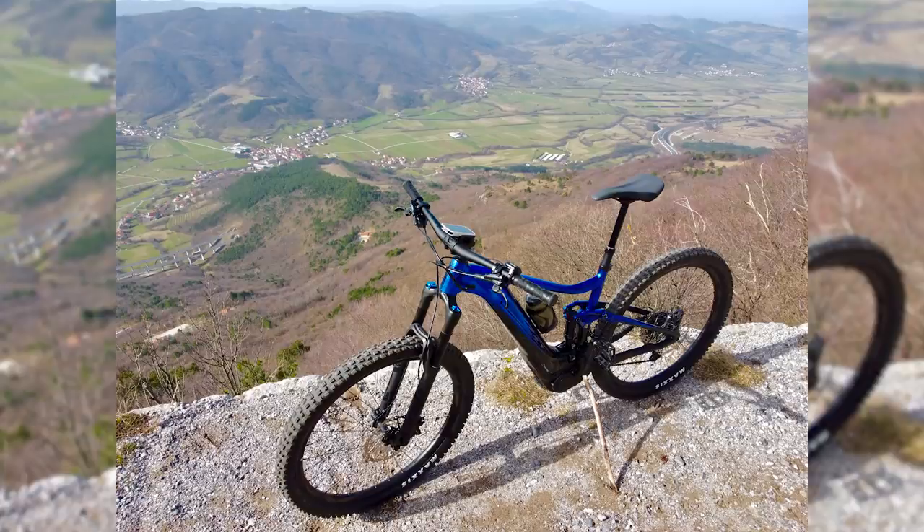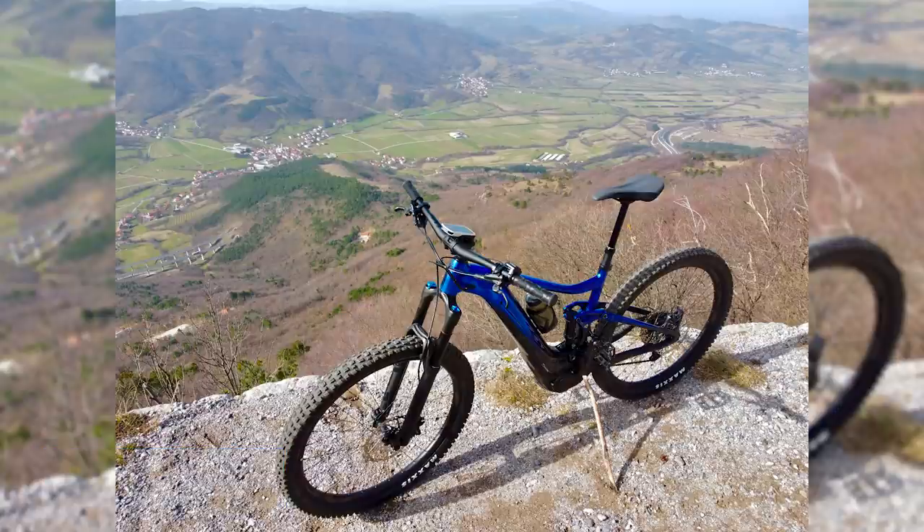This is Andre — he's got a Giant Trance E29er out in Slovenia, super high up on Nanos Mountain. He's got 1,300 meters of descending. Jealous! How good is that going to be? I love Slovenia — such a good riding area.